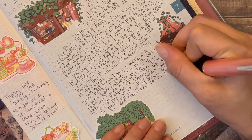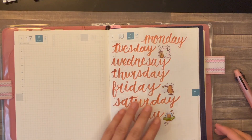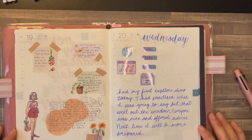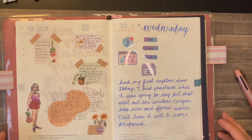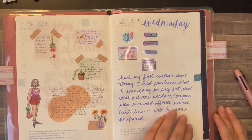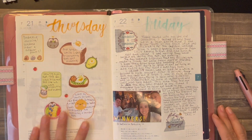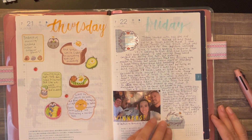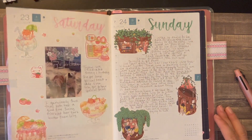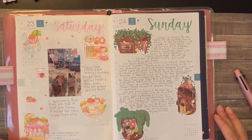Also, if you go to Ikea, I highly recommend that you get the chocolate dessert — very tasty. And then here's my spread for the rest of the week. I hope you all liked it and I hope you all had a great week. Thank you so much for watching.